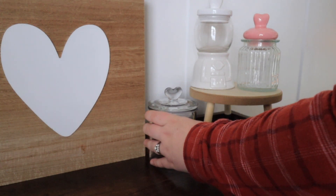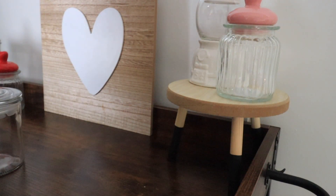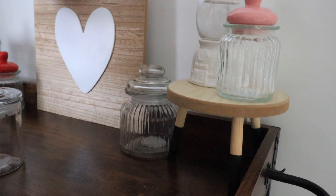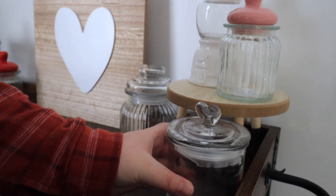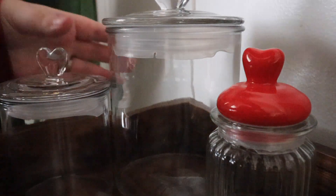I also got that heart little sign from the Bullseye section at Target. Target's Valentine's decor for Valentine's Day 2023 and spring decor for 2023 is so cute right now in the Bullseye section. The Hearth and Hand and Threshold sections have some really cute items as well, but the Bullseye section is just hitting so good right now.